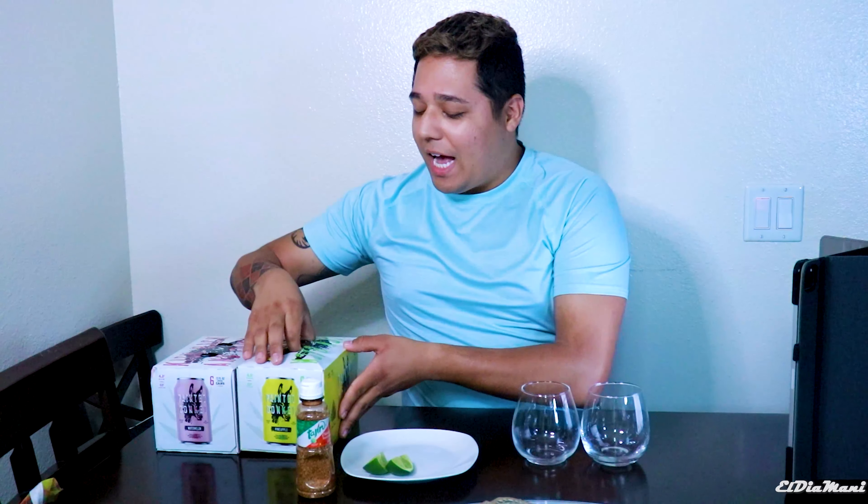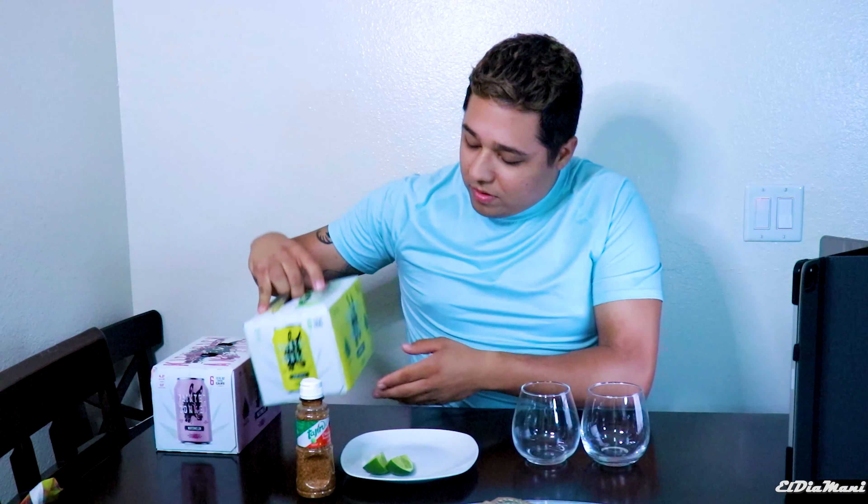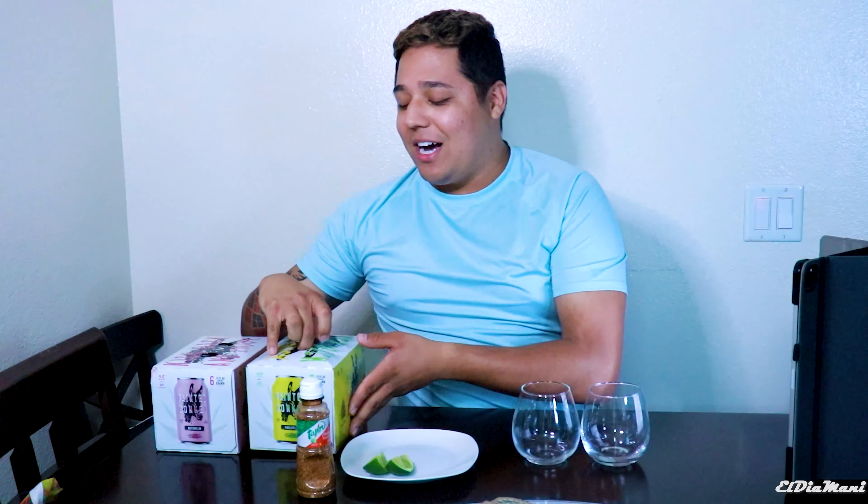I got two different flavors — I got the pineapple and I got the watermelon. So let's go ahead and get started.